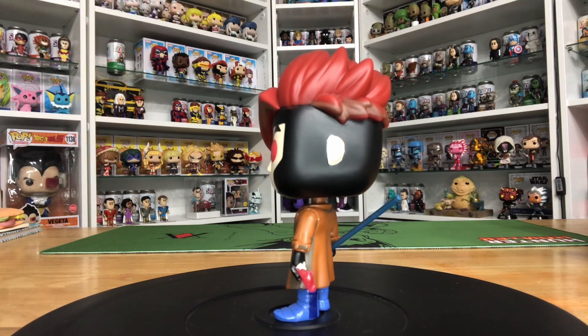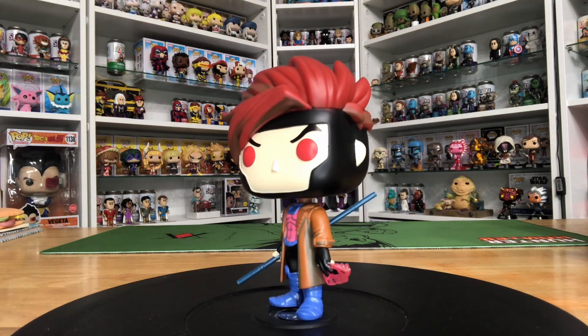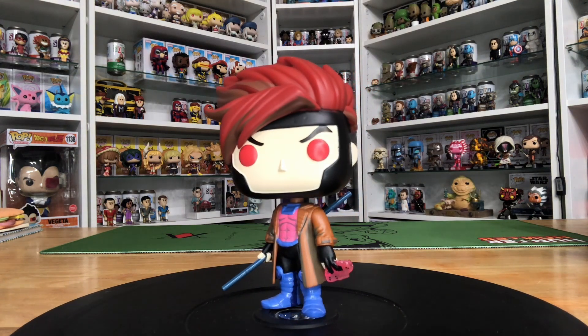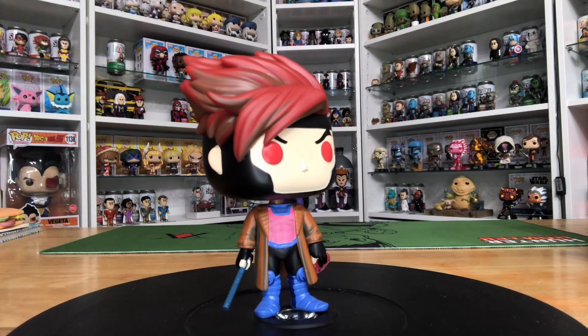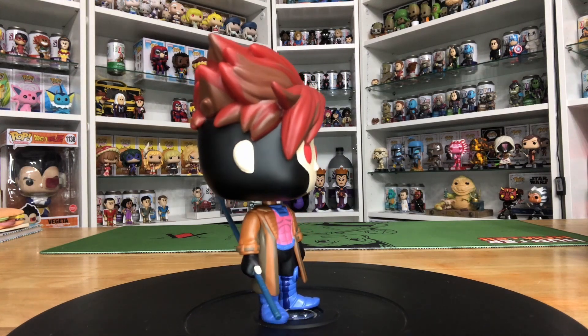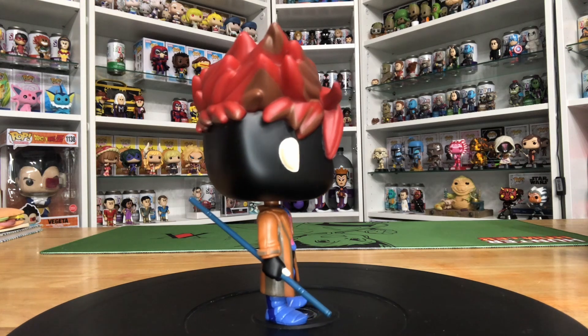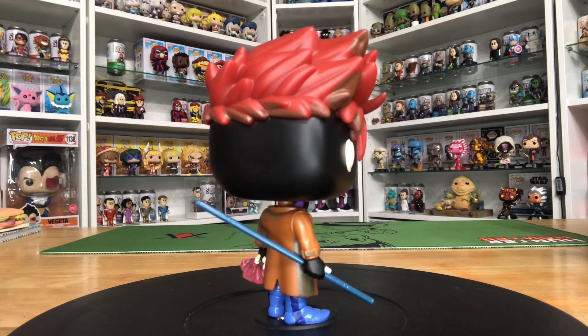Out of the four that we got, this one is my favorite because it's Gambit, and I've always had a soft spot for Gambit. He does have a really big head and is a little bit unbalanced. He does not come with a base so he has to balance on those two tiny feet. It is a bobblehead so he moves around a lot. He's got his bo staff and some of his playing cards that are charged. I really like the haircut — the updated hairstyles look really nice.